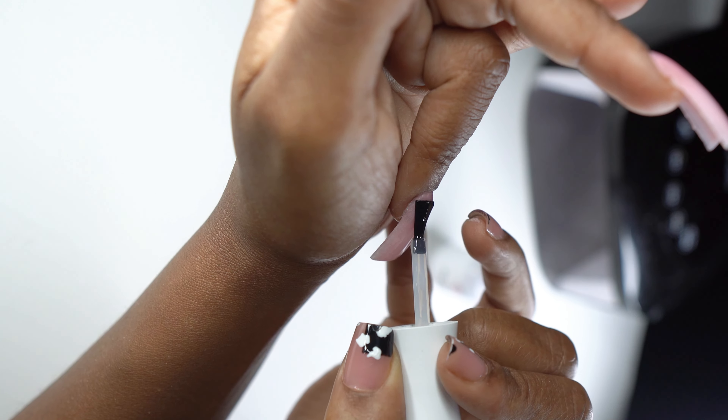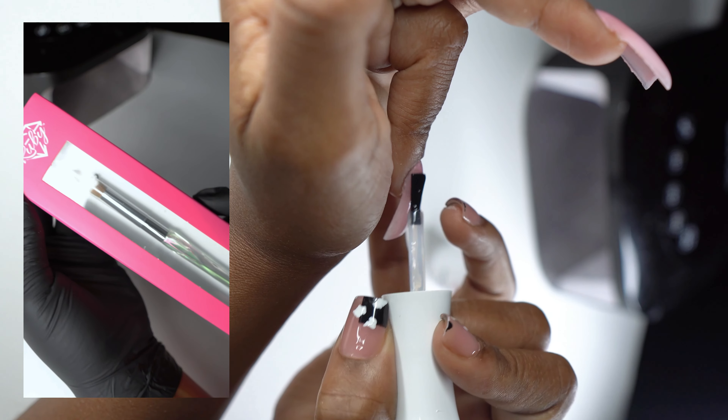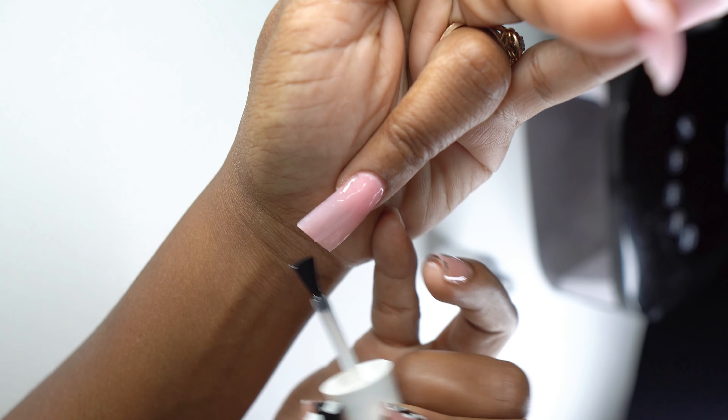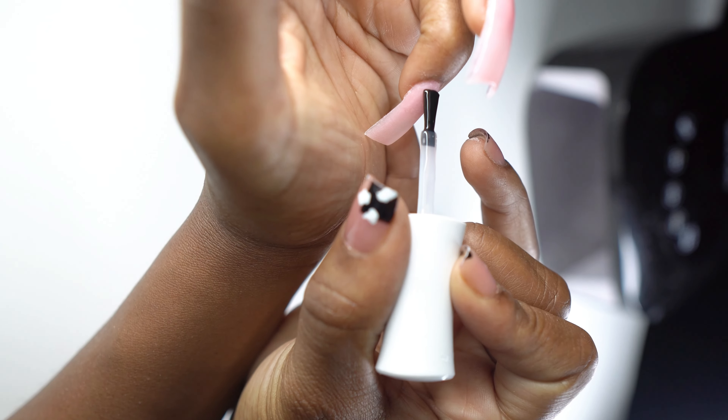I also have a brush from Ruby Nail Products — both are size 14s, but the one from Ruby Nail Products is slightly smaller. I really love it, but I always like to work with a larger brush. Both are really great. In this video I'm working with the brush from Nailhouse, and I was able to get this brush 50% off.